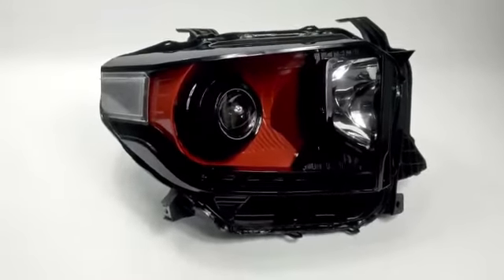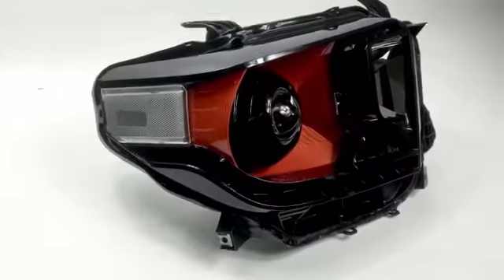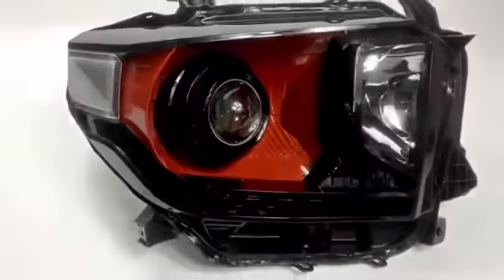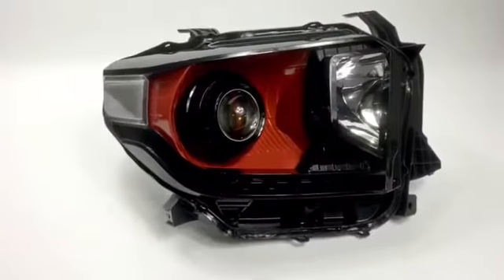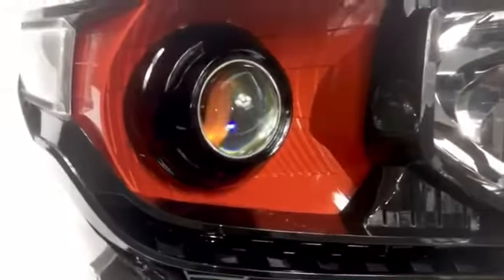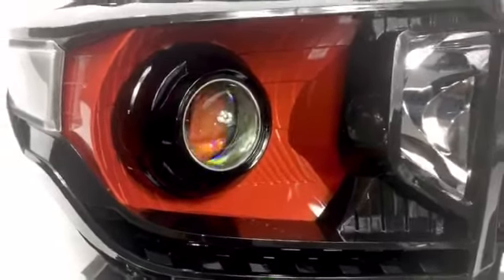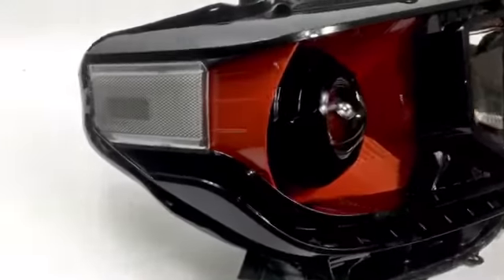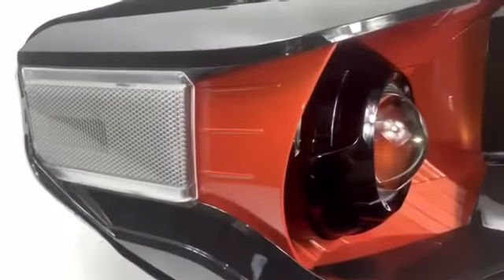What do you guys think about this new Toyota Tundra we just completed? It's got the Inferno color matched reflector. Usually we do a color match shroud or color match housing, but this customer wanted the color match reflector. It actually came out really, really nice. There's a lot of detail — the color is beautiful, kind of an orange-red color depending on the light hitting it.